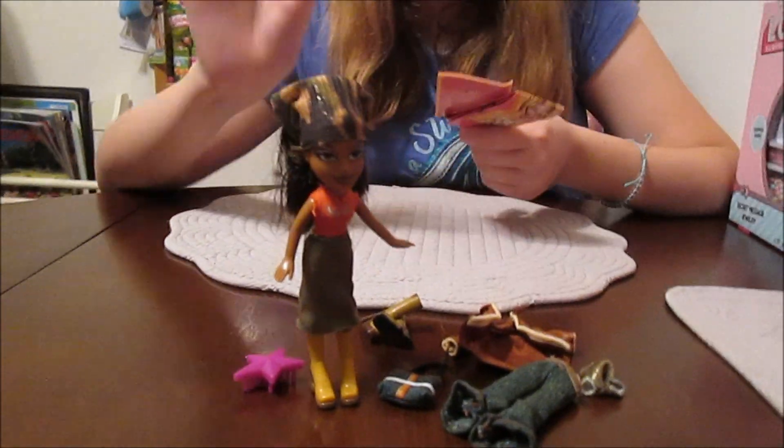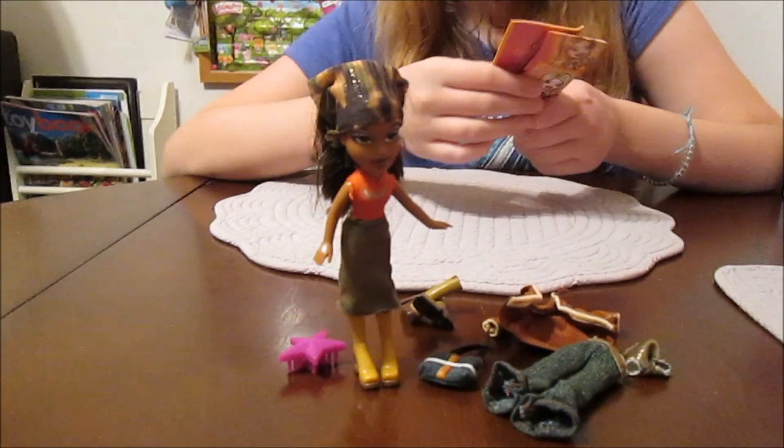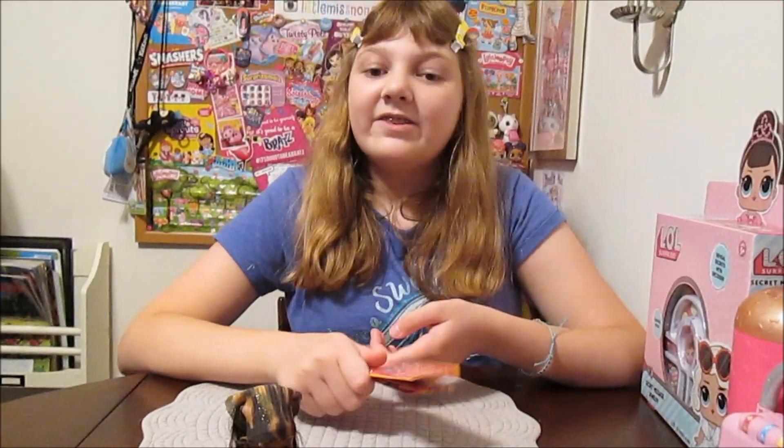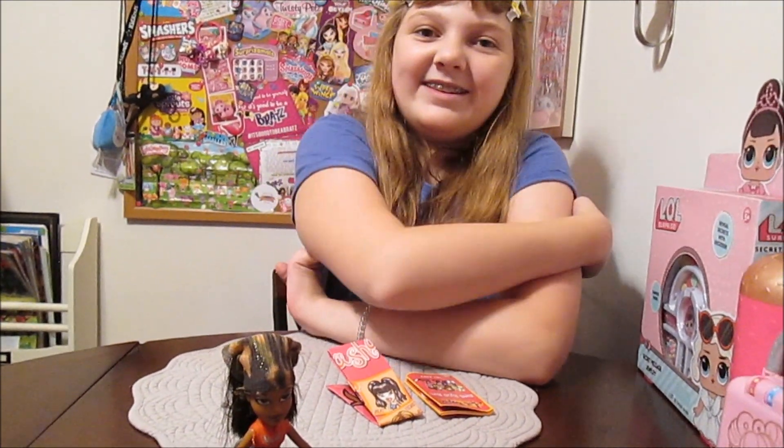We're really excited to have this little Sasha. Tell us in the comments below about your Lil Bratz collection — if you have any Lil Bratz, from any era, just tell us who you got. They're so cute. Thanks for watching, guys — we'll be back soon. Bye!